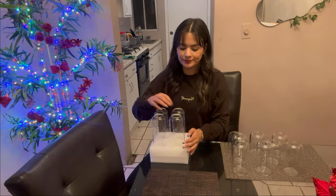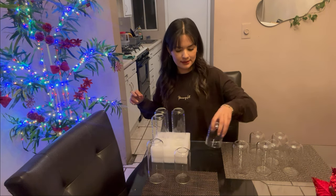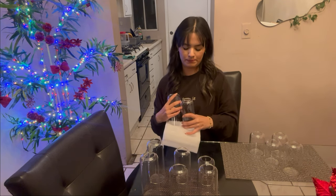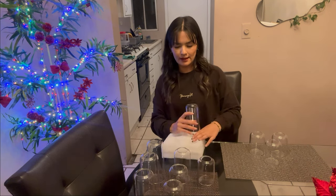They come in three sizes. I'm going to use a basis glass, as you can see. Look — R4 of every size.